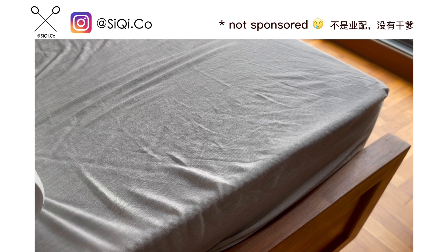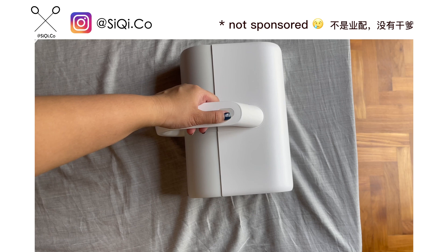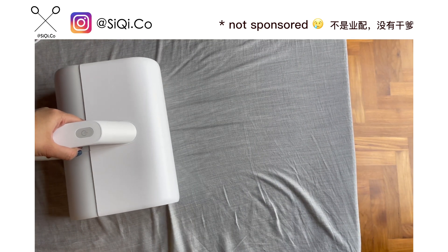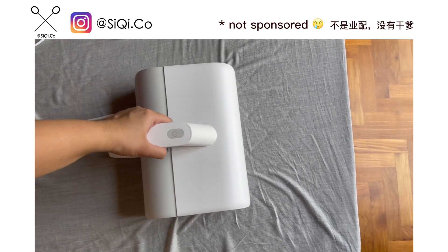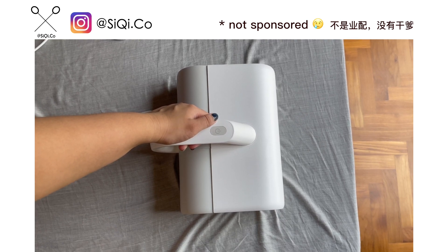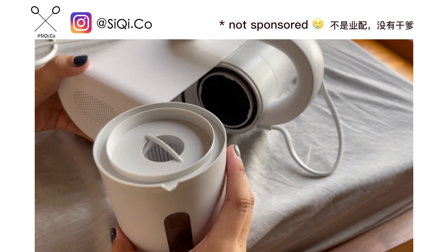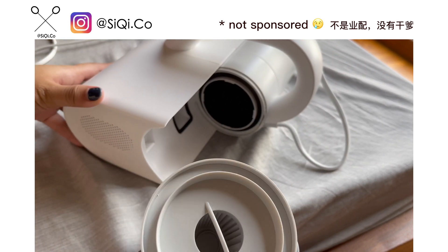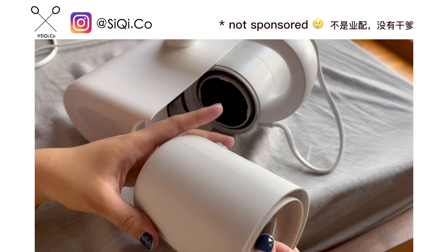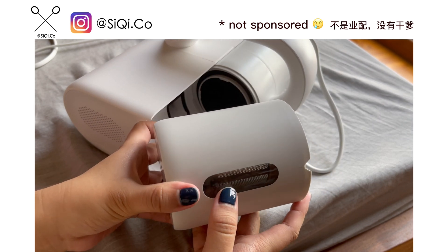This is actually the noise level for this product and I am using the original audio, so if you are buying this, this will be the noise level — check if you're able to tolerate it before you buy. For this collection chamber, it's actually to see how dirty it is.